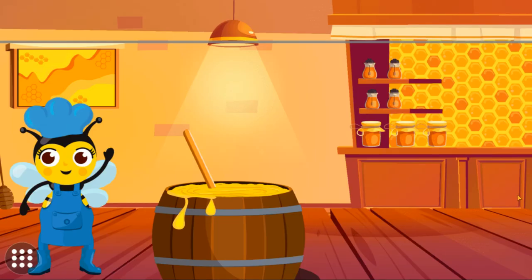Tap to help mix the honey. Look, the honey looks so tasty!